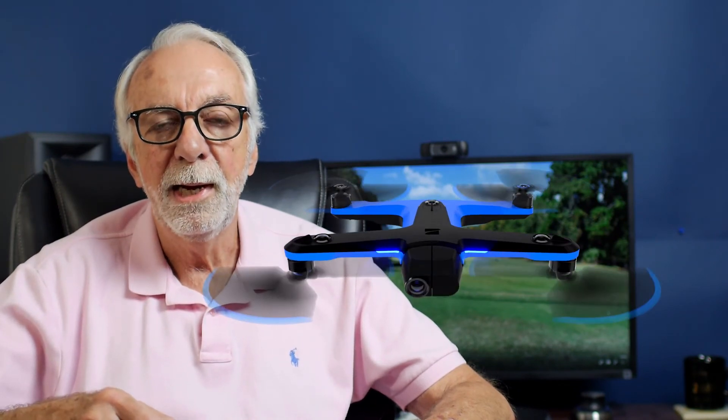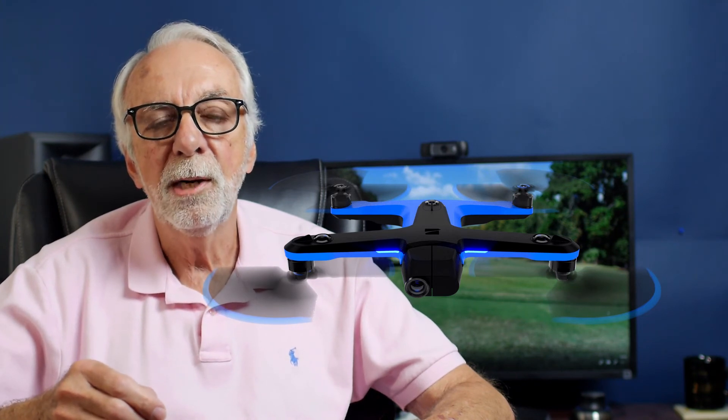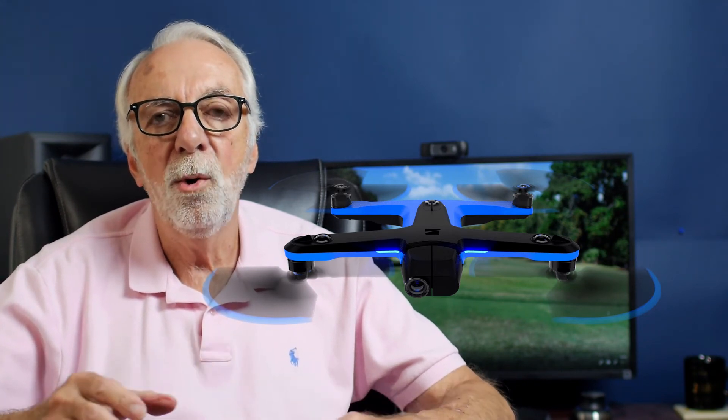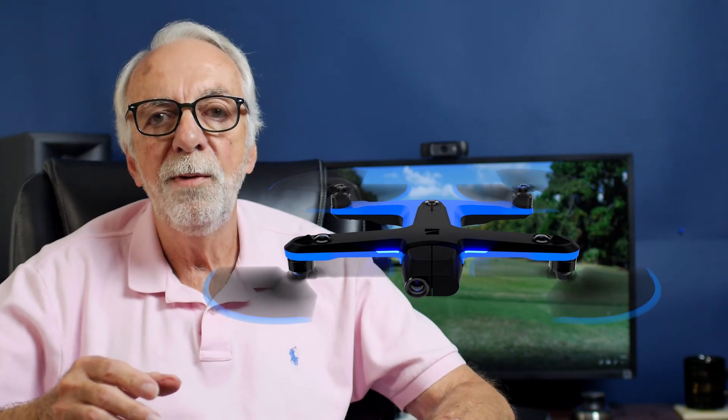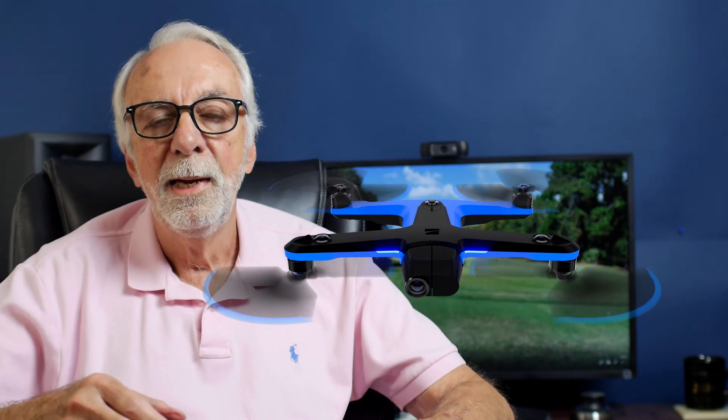Then finally, we've just ordered a new one called the Skydio II. Pretty incredible little drone — this thing is totally autonomous; it'll follow you just anywhere. Great for solo video makers, YouTubers, anybody that's got a small crew. We're looking forward to that, and I'll give you more detail about it once it comes in.